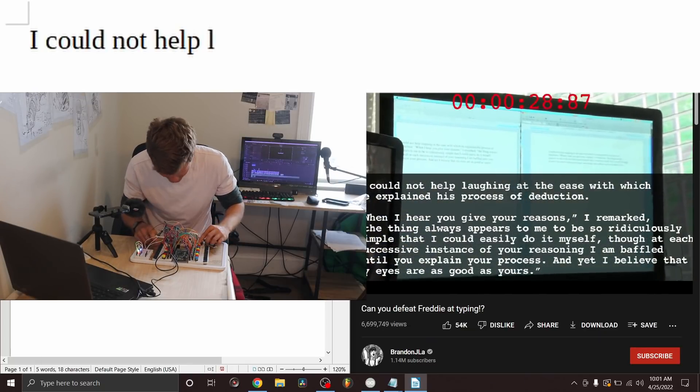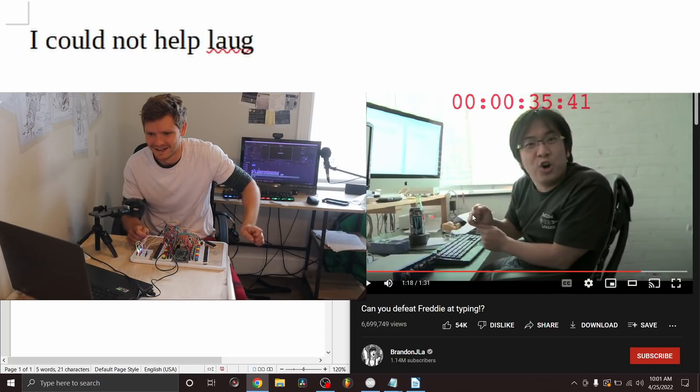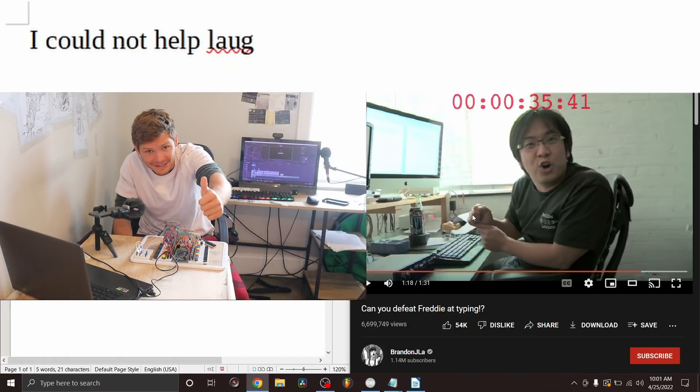How did I fare against him? Probably better than you think. Let's see — I made it to... I could not help but laugh and I didn't get through laughing. Pretty good keyboard. 10 out of 10, would recommend. Thanks for watching.